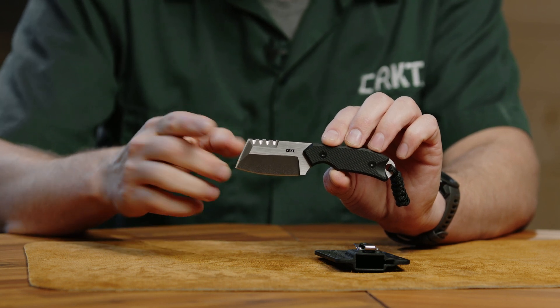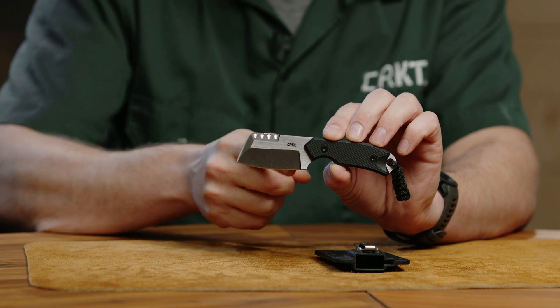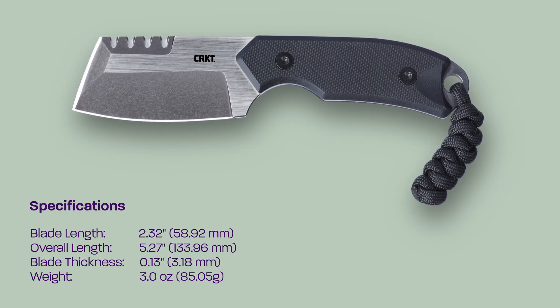You'll see the front edge here, which is sharpened, is canted slightly back but still comes to that kind of sharp point. There's a little bit more belly on the blade than your traditional razel, giving a little bit more function with that kind of rounded edge there.